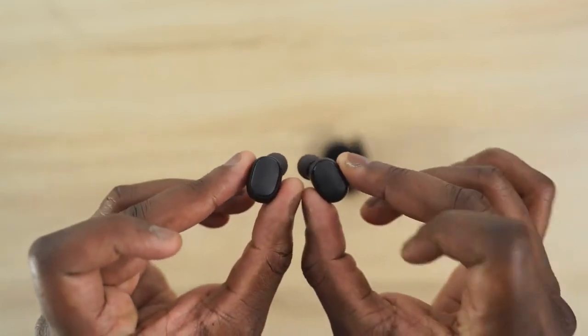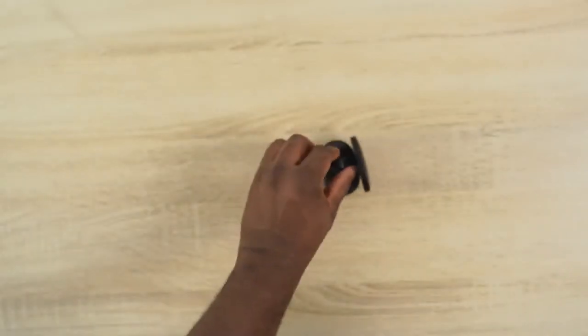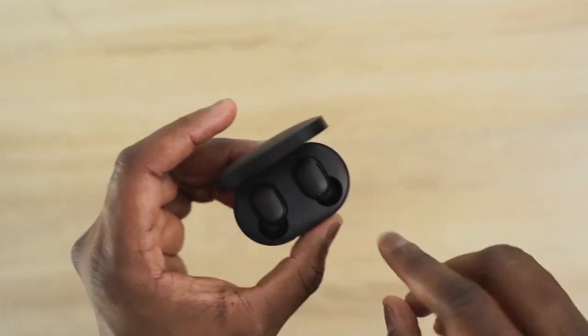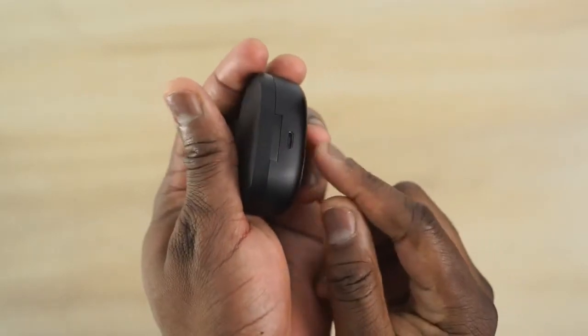They're small, they're effective, and I'm really surprised how the drivers sound — rich sound with good highs and lows; the mids are a bit shaky but work well. The microphone is also good for conversation. I had a full one-hour conversation and no one knew I was using earbuds that cost only $28. Definitely worth the price.